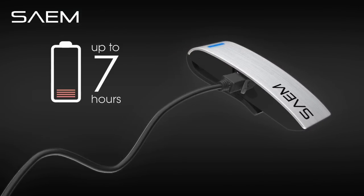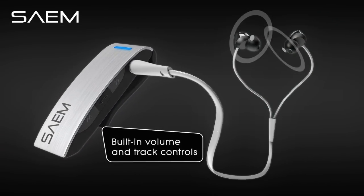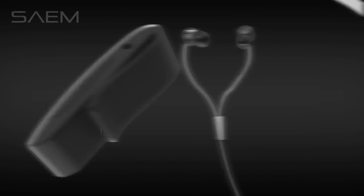The rechargeable battery lasts up to 7 hours, and built-in volume and track control let you skip quickly through your music.